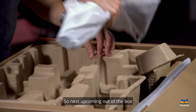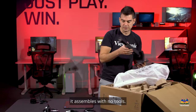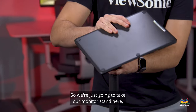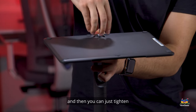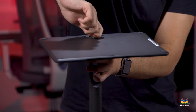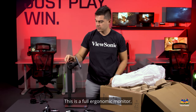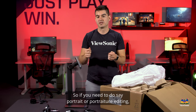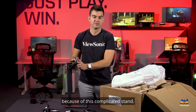Coming out of the box are the uprights for the stand. Like all of our monitors, it assembles with no tools. We take the monitor stand, put the base on — it self-lines up — and then just tighten the little thumb screw on the bottom; finger tight is perfectly fine. Here's the fully assembled stand. This is a full ergonomic monitor with full height adjustment as well as swivel and pivot adjustment, so if you need to do portrait or portraiture editing, you can do that very easily because of this versatile stand.